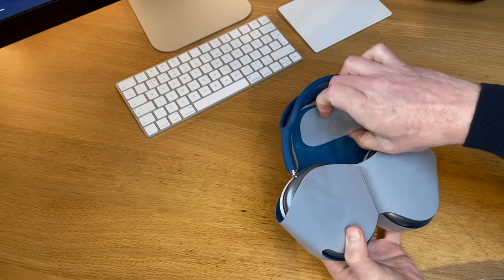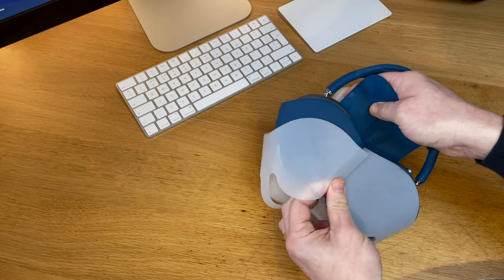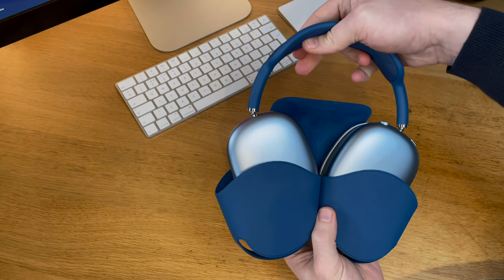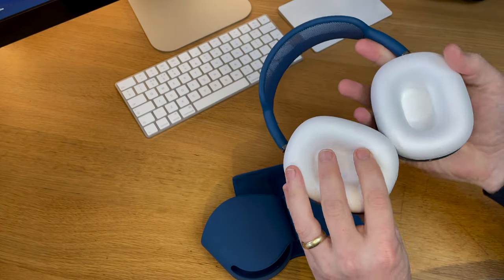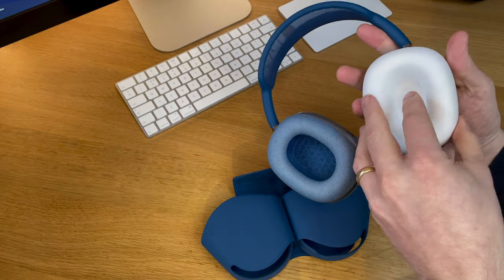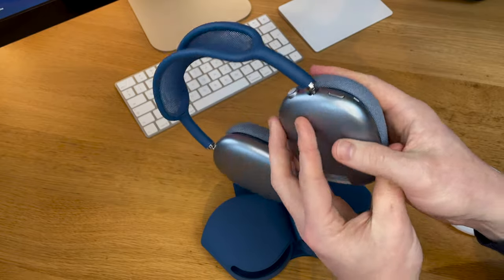Apart from that, the only thing you get is a USB-C to Lightning cable for charging the headphones. There's no 3.5mm jack cable for listening to wired music — that's something you have to buy separately. Despite shipping in that protective case, Apple also applied a thin protective layer to the smart case that needs removing as well. Once removed, you can see the headphones have some weight to them; by over-ear standards they are heavy, primarily because they're made from metal and not plastic like a lot of the competition.